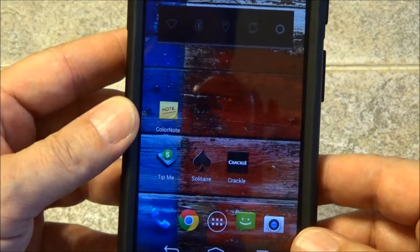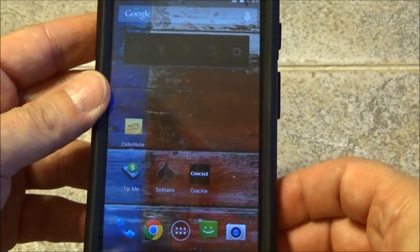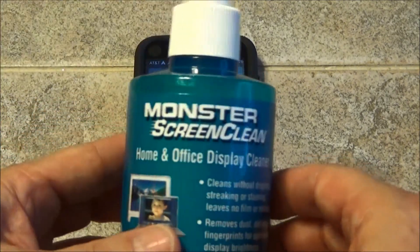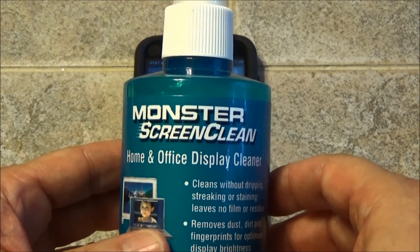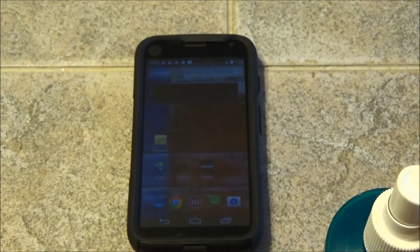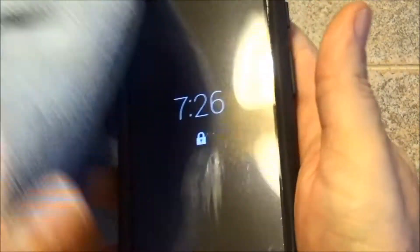The screen protector is truly crystal clear and doesn't have a scratch on it, even though I keep the phone in my pocket, knock it around, and have dropped it twice. The OtterBox protects it well, and so does the Moshi screen protector. I also use a Monster screen cleaner — spray a little on a microfiber cloth, don't spray it on the phone, and wipe it down. The microfiber cloth doesn't scratch and it looks brand new.